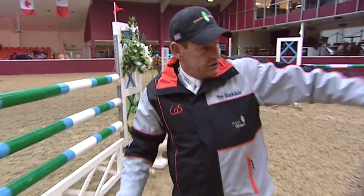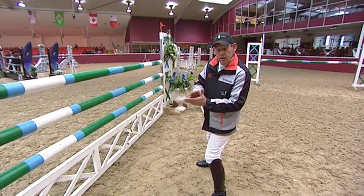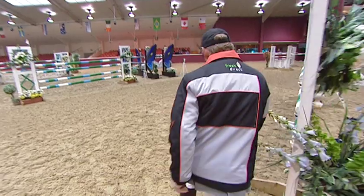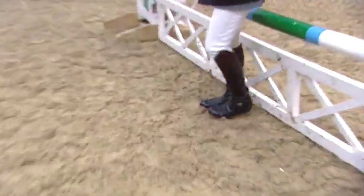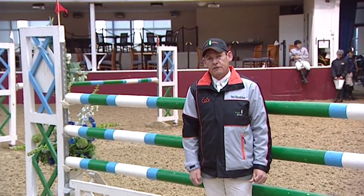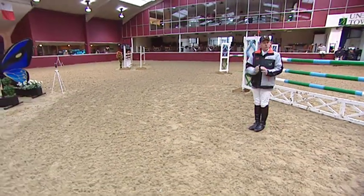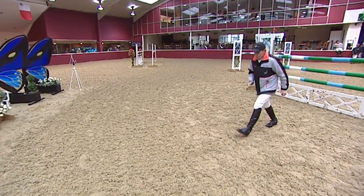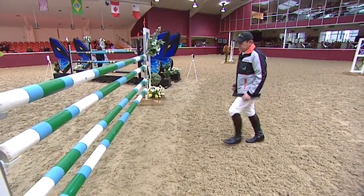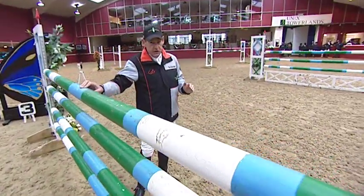We've got a vertical coming in off a turn — we've got to try and keep to the center because we've got three in a row; we don't want to be leaning to the left or right. The horse's stride is average at 12 feet long; we've got to allow for takeoff and landing within that — two of my strides is equivalent to half a horse stride. That's one stride, and you can see the takeoff distance there, so we know that's a nice one-stride distance between those two verticals.